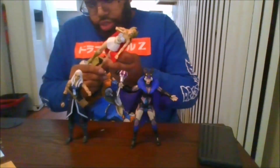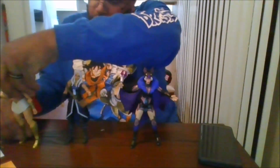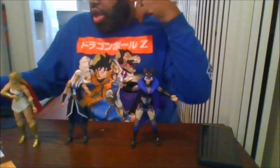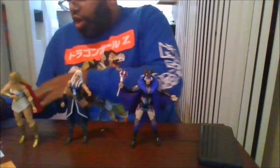I don't think I can get her to stand. And Teela, the daughter of Man-at-Arms.